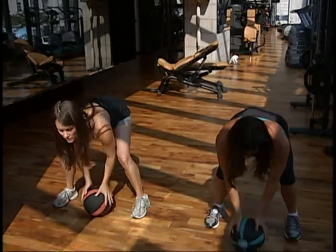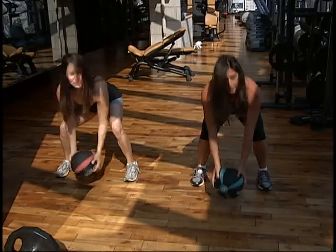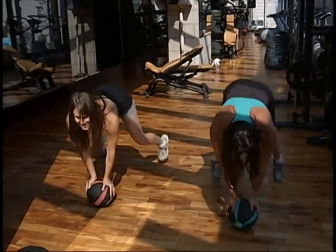So working the shoulders, working the abs, core, legs, triceps. I have a feeling cardio too. Cardio.